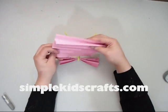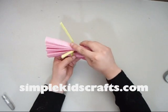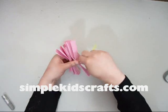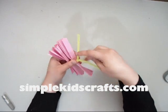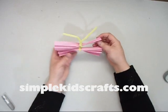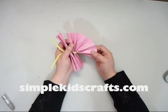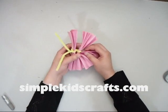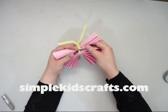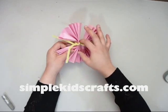This is something that kindergarteners and pre-K students can do as well as older children. The ends at the top that I am not twisting will be the antenna of our little butterfly. We will open up the wings a little bit now so that it will start to look like a real butterfly.